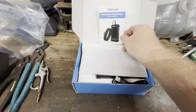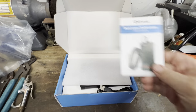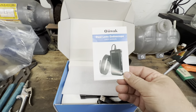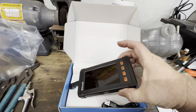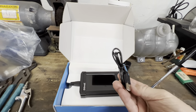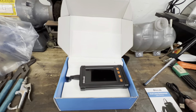So with the box open, it looks like we have some instructions here. I've never used this thing before, so we're going to learn it together. There's a little protection thing for the camera, and here's the camera itself. This must be for charging it or plugging into your computer to download the pictures and videos.